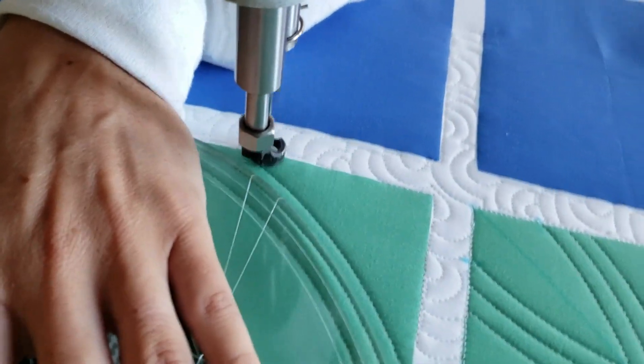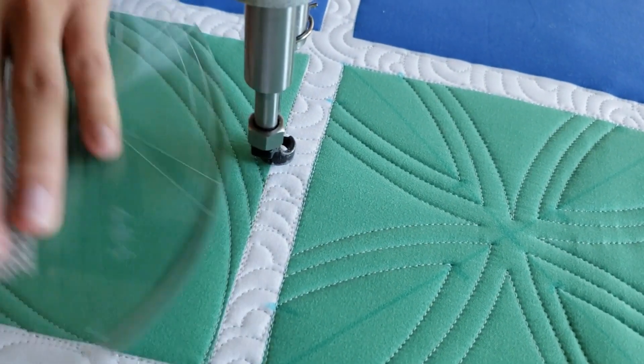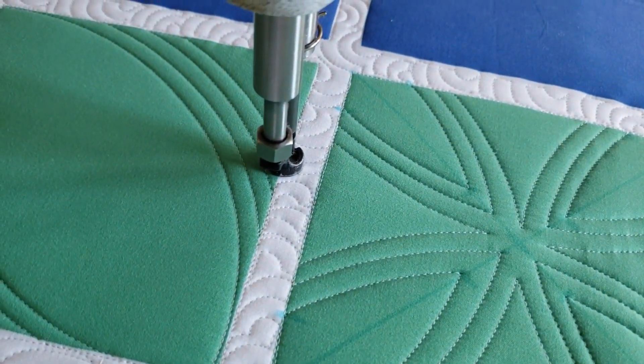From there I'm going to travel, repeat that process on the bottom side of the block, and then travel back up to the upper left corner where I'm ready to begin stitching.